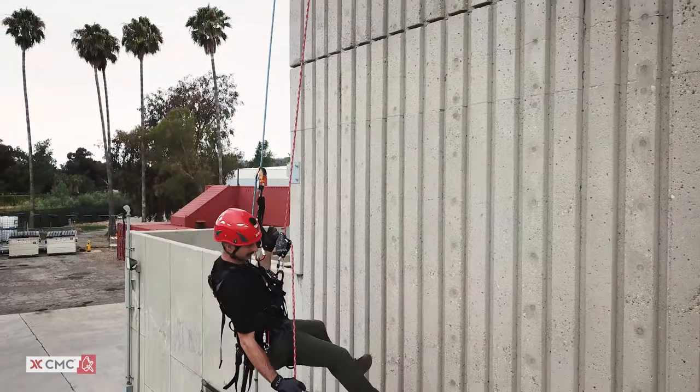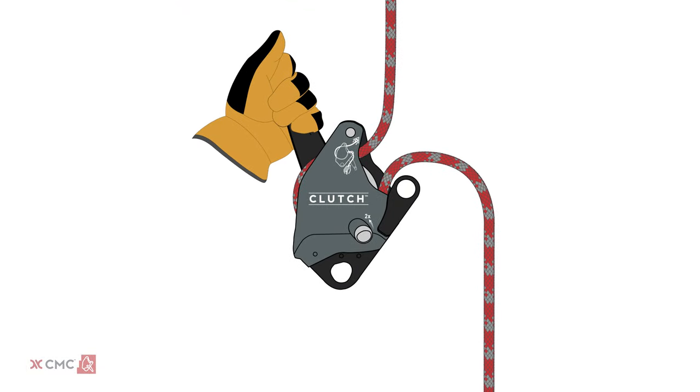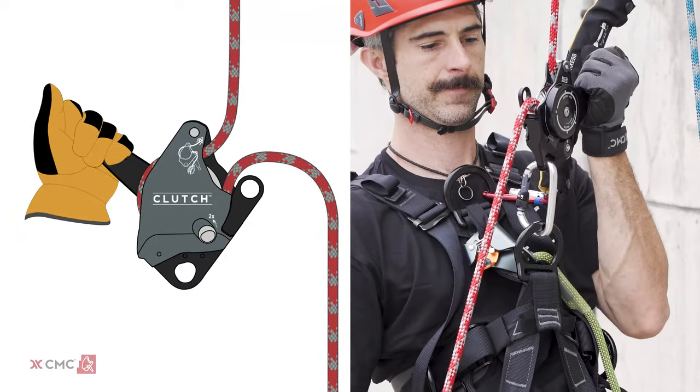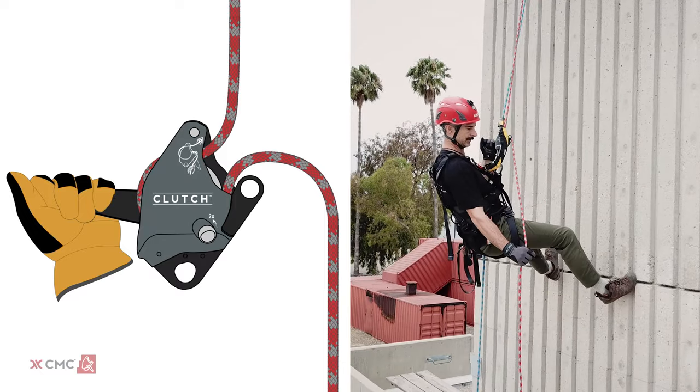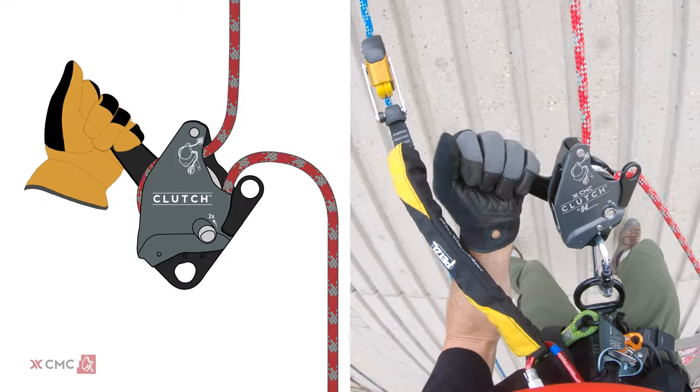If you need to stop your descent, release pressure on the control handle and the clutch will automatically lock on the rope. If you accidentally pull the control handle too far, the anti-panic feature will stop the rope. Once the control handle reaches the anti-panic position, it must be reset before continuing descent.